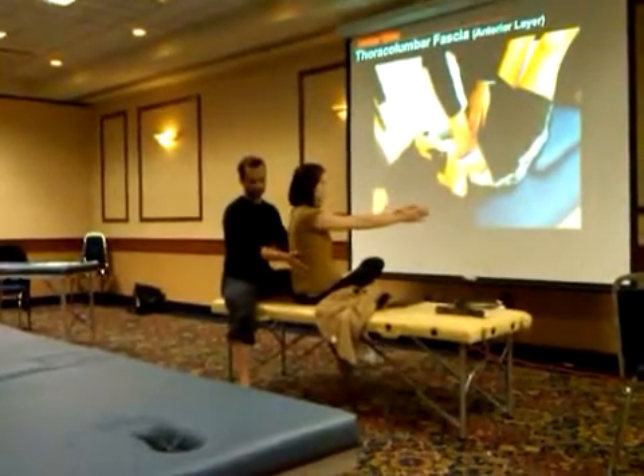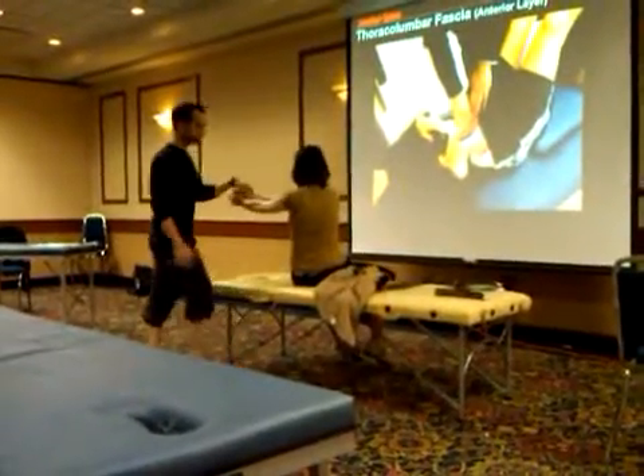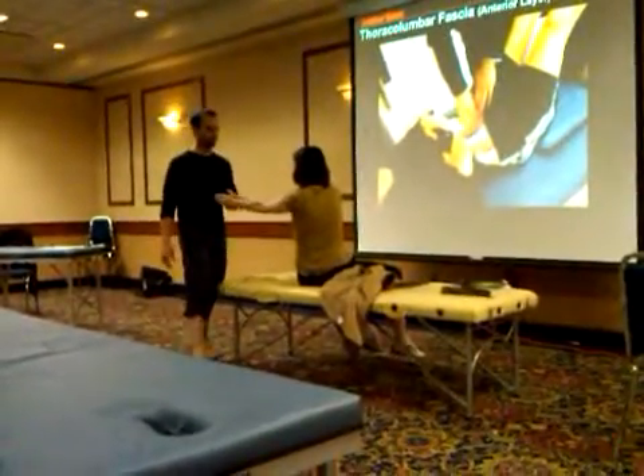If I do that on one side and then put her back down, I can now test the other side. Getting her to rotate this way, she can go even further in this direction.